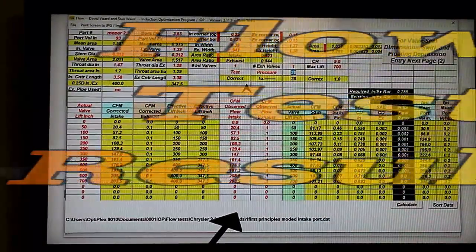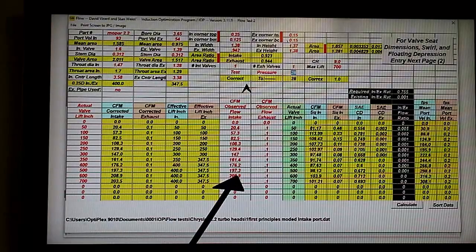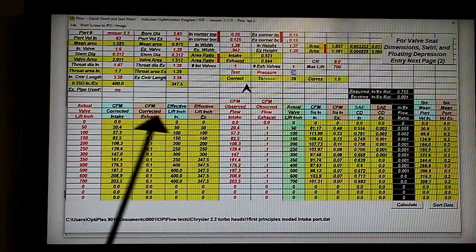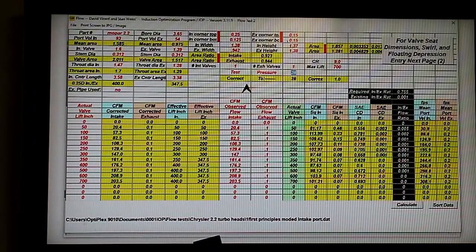Here are the results of the intake flow test. Our peak flow is up to 208.9 from 181, so we've picked up 28 CFM, which is over 10%. But peak flow numbers aren't the whole story — they're only just a fraction of it.